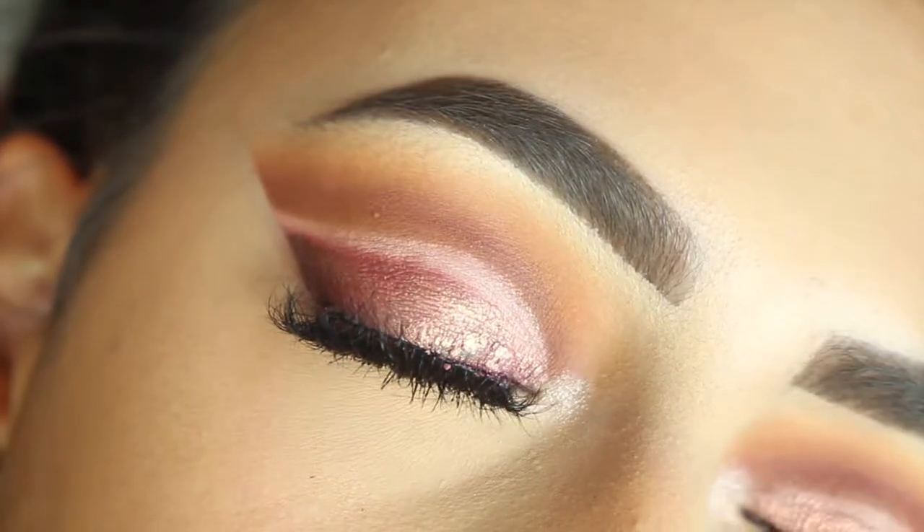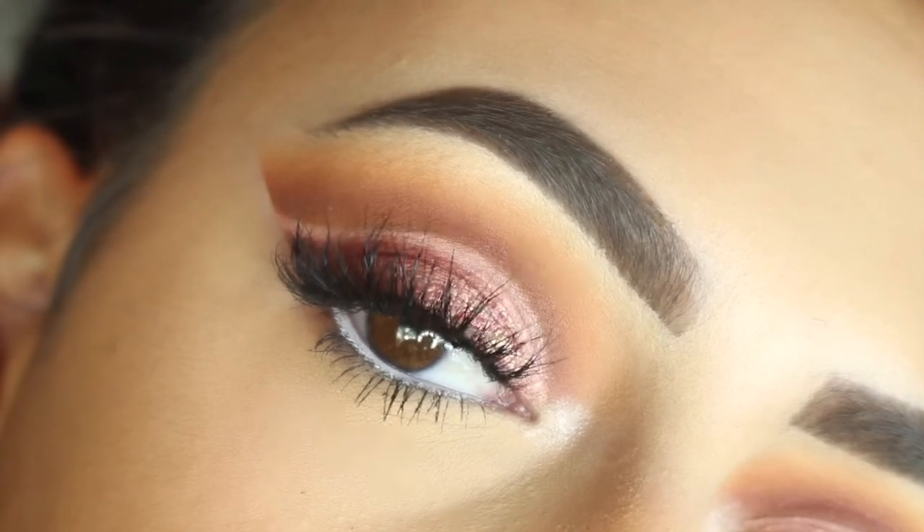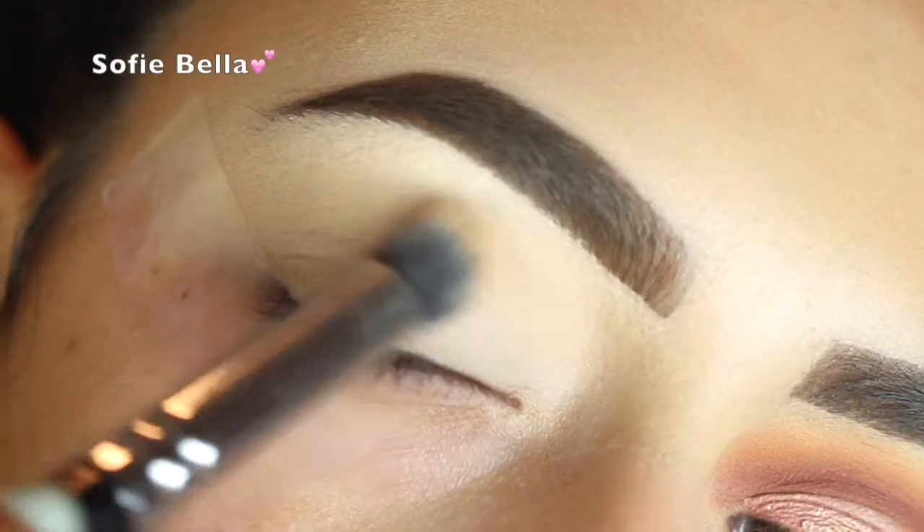Hi guys, welcome back to our channel. It's Sophie. So today I created this really pretty natural looking cut crease. Who am I kidding? This is not even natural. But if you guys like the way this looks, then please keep on watching.